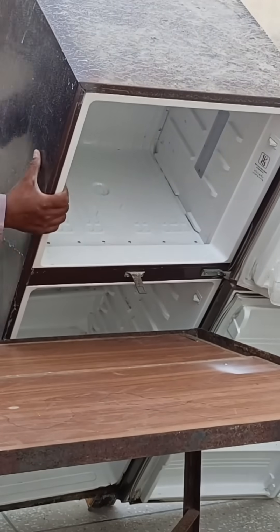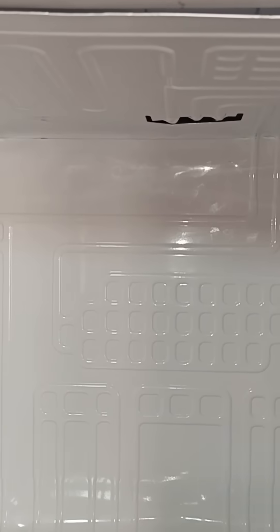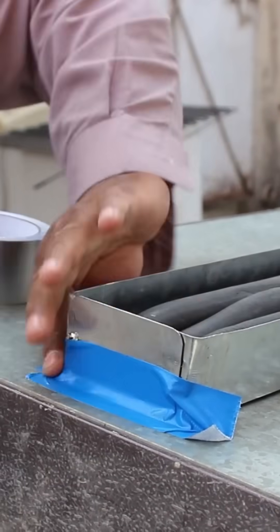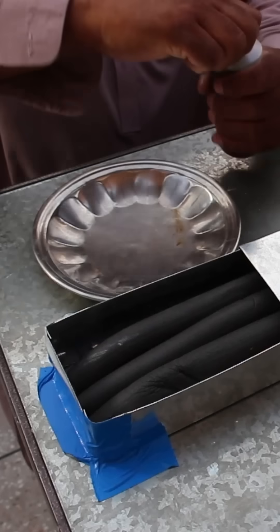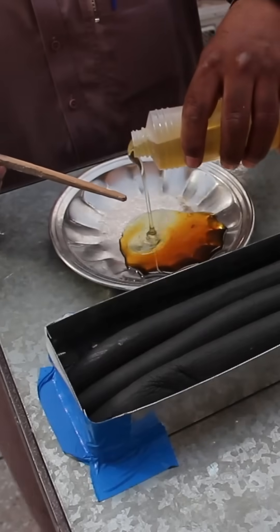I just replaced both evaporators in this fridge, and now it's time to protect the cooling lines. These copper pipes carry cold refrigerant from the compressor to the evaporator. If left exposed, they lose cooling to the outside air. So to keep every bit of cooling inside, I'm using PU foam to insulate and seal the pipes completely.